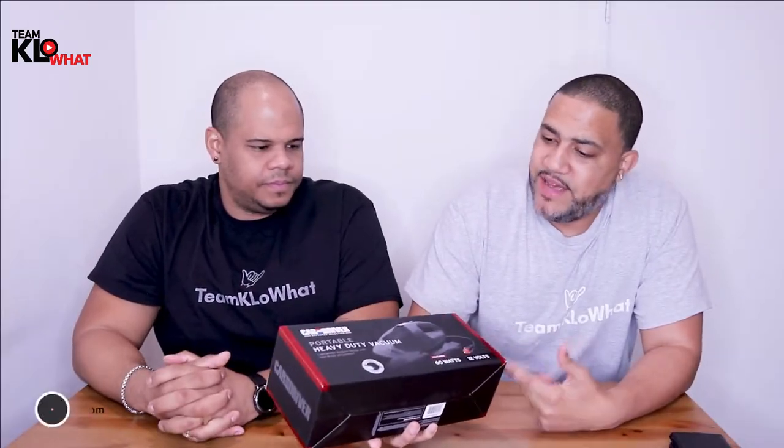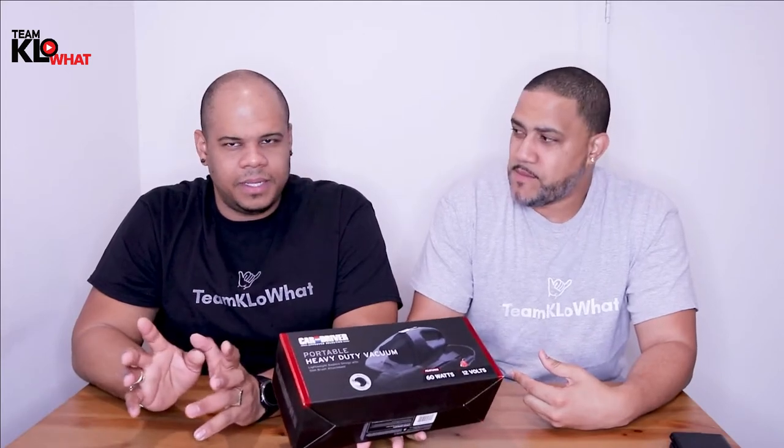It's portable because it plugs into the car auxiliary outlet. One of the things I really like about it — notice how small the box is, the inside should be smaller. I'm really excited to see the size of it and see how powerful this is. It says heavy duty vacuum, and sometimes with this kind of plug you don't get a lot of power, but I'm really curious to see this at work.